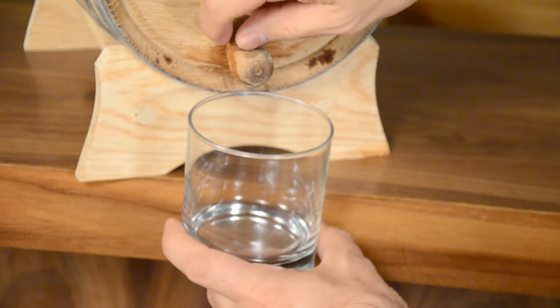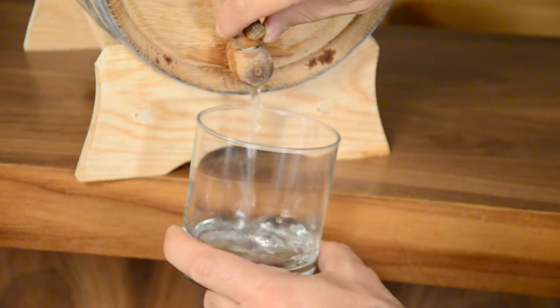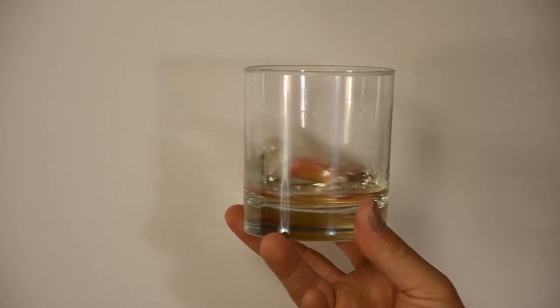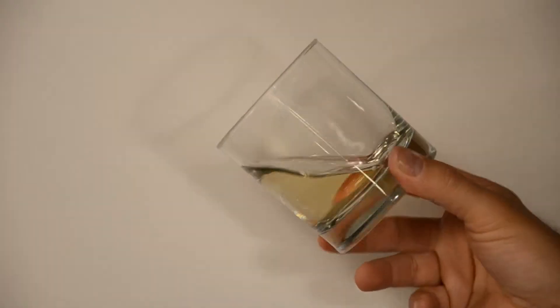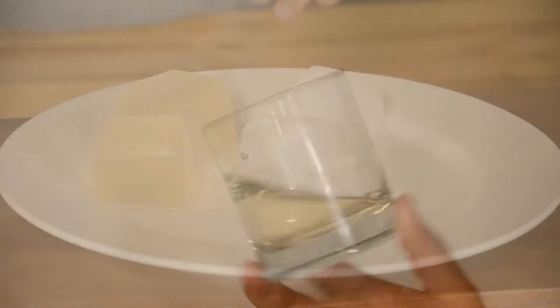So now we're going to pour out the water from the barrel into glass, and we want to show you the color change that has happened over the last two weeks that the water has been in contact with all that wood and the bourbon. You can definitely see the color change that's happened.